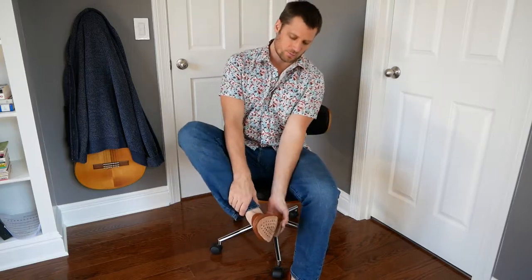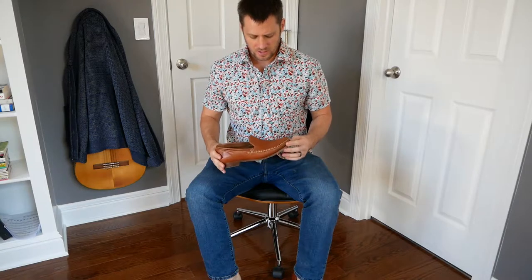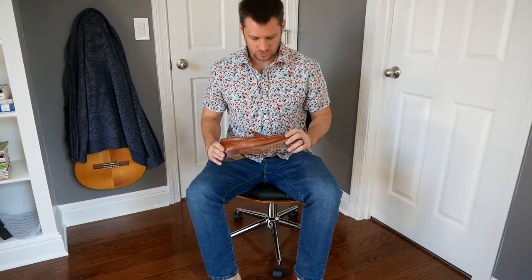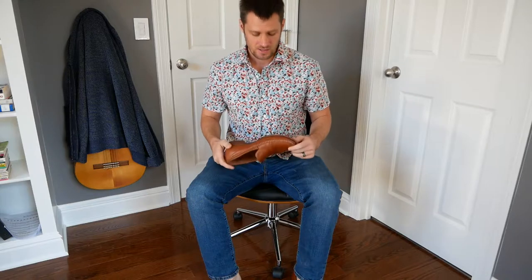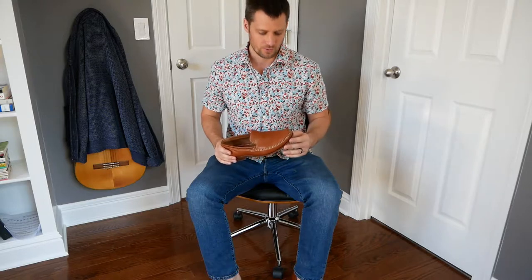Hey there. I just want to do a quick review of some shoes I got as a gift this spring. I've been wearing these all summer — these are the Trask brand Seth in the sheepskin with the leather soles, and these are some fantastic shoes. I'm really glad I got these as a gift and I just want to do a more in-depth look at them because I didn't really see anybody else reviewing these online in a video or even in a forum.